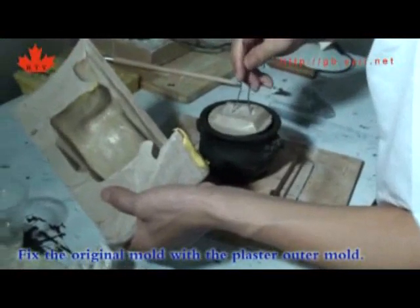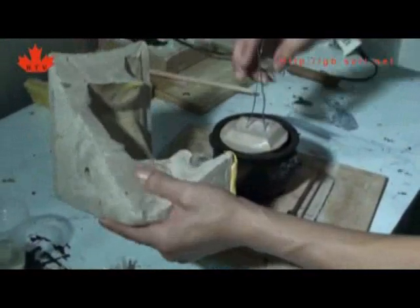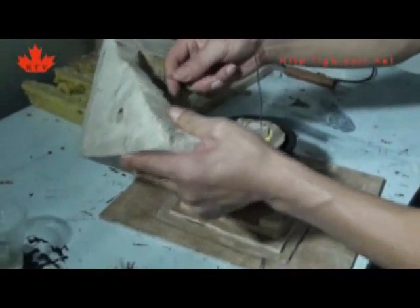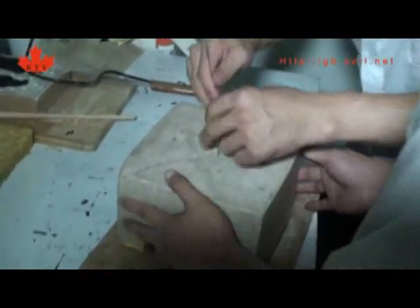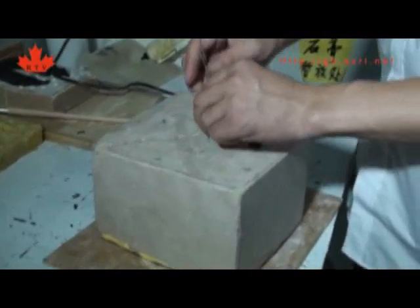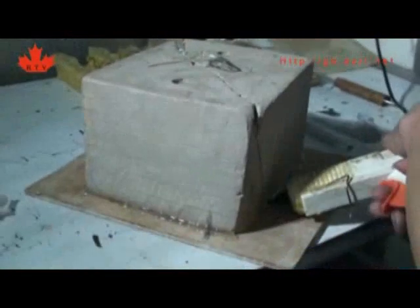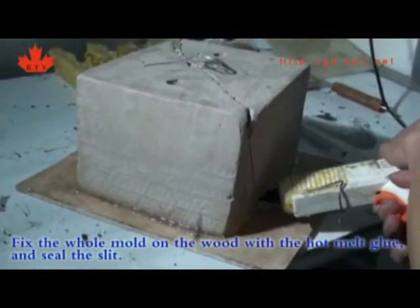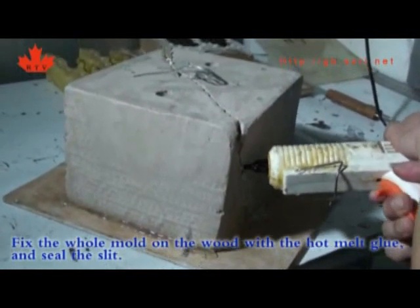Fix the original mold with the plaster outer mold. Fix the whole mold on the board with hot melt glue and seal the slit with the lid.